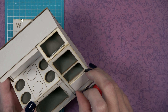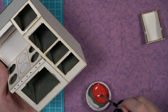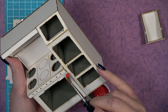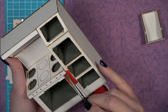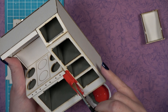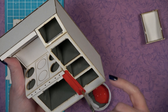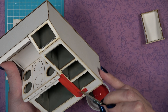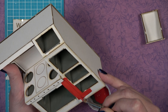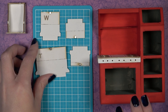Before moving on, pre-paint the bulk of your stove body. Remove your drawer so you don't accidentally paint it into the body. When using acrylic paint on mat board, do not add water to the first coat — water can cause the mat board to warp. Just use straight acrylic paint.